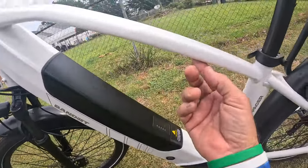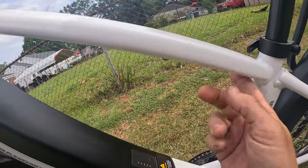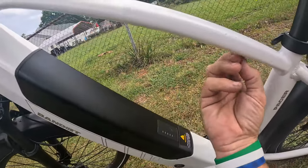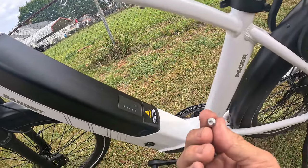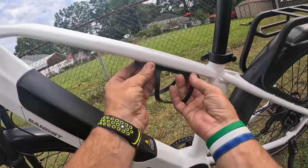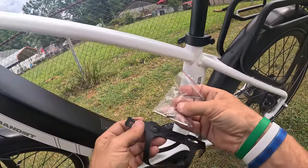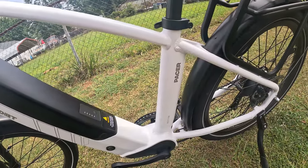So let me show y'all exactly what Bandit does. They tap into the frame right here on this top tube and they actually have the bolts already in there. They have filler bolts in there — so that's going to mount just like that, up in there. They do give you supplied hardware, so I have the screws and the wrench right here.